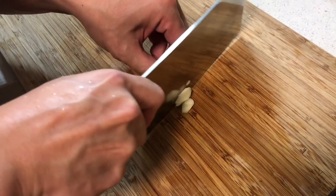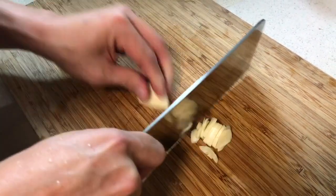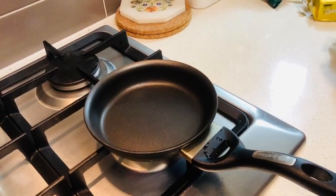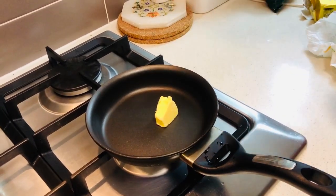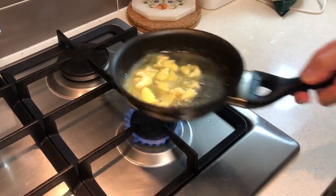Slice some garlic but not too thin. Heat up a pan and melt a generous portion of butter. You don't really need to cook the garlic, only need to melt the butter.